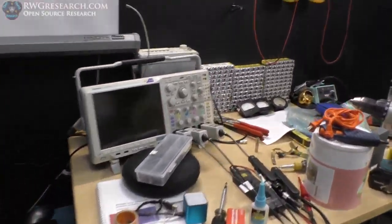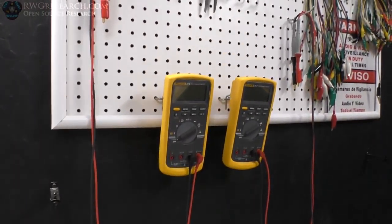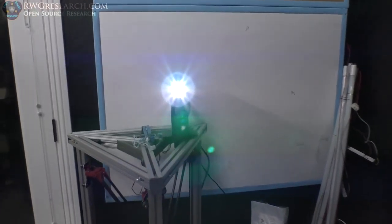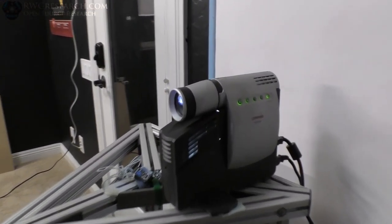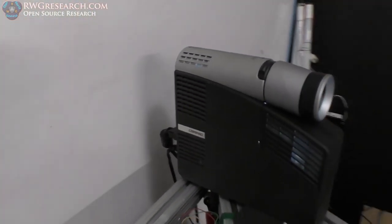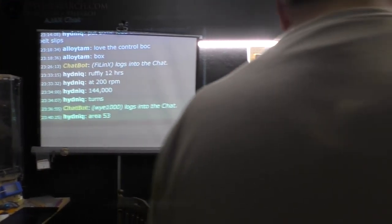I'm going to work on the magnet and commutator while Richard wraps this coil. Got the oscilloscope set up, a few 9-volt batteries, got the meters. We're just working away. I got the live chat projected here — George sent me this about a year ago and I haven't been able to use it yet. Now we've got a simple setup for the chat so we can see what we're doing. It's a beautiful sight.